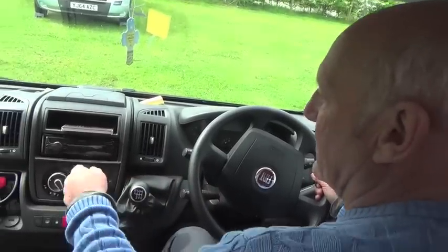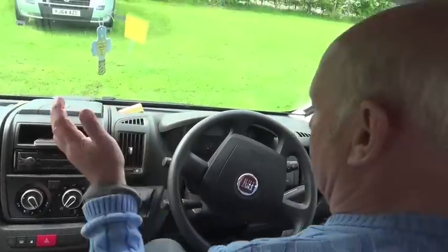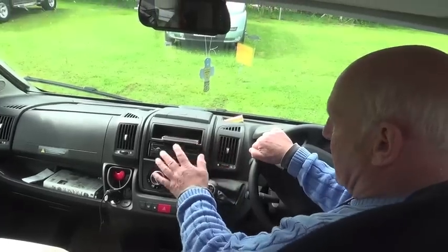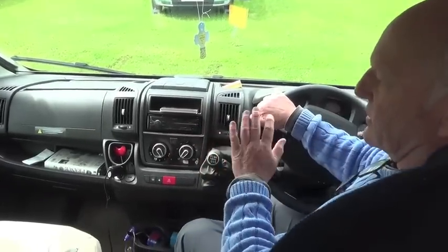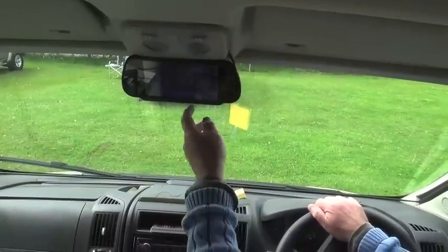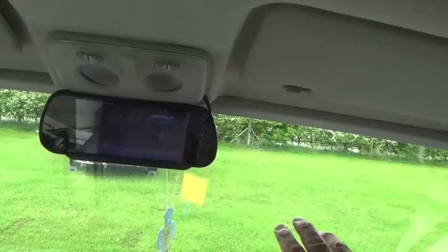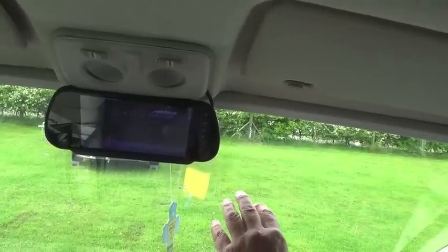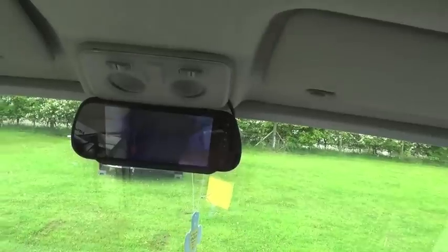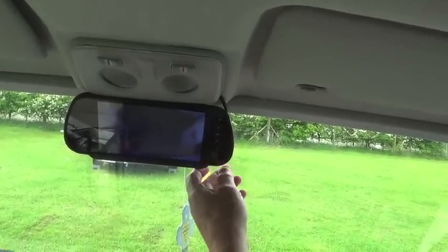I always want a radio with at least one knob - something you can actually change without looking. If you don't like your radio you can swap it out, but you can't do that with everything in a camper. This here is a reversing camera setup - this one has two cameras actually. One points rearward so you can see following traffic, and the other looks down at the tow bar so you can back right up to a bollard or brick wall without doing any damage.